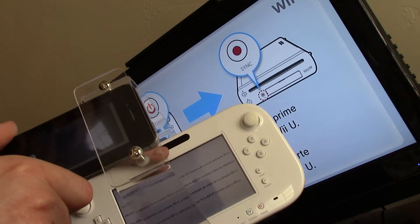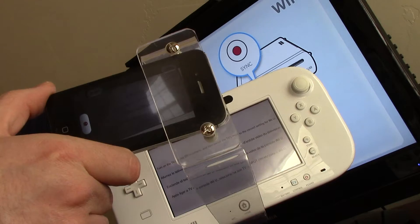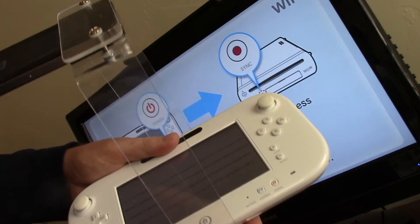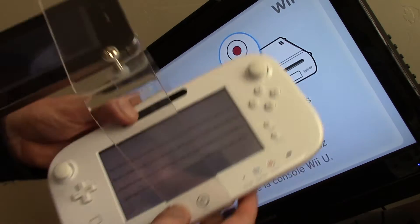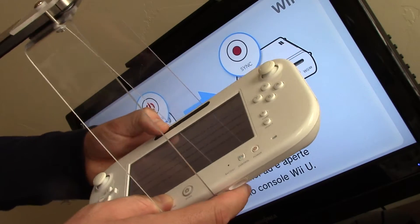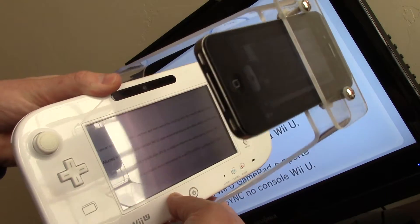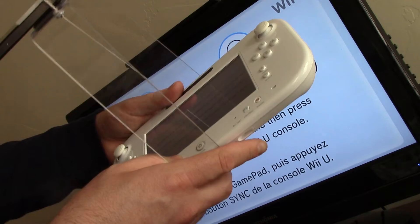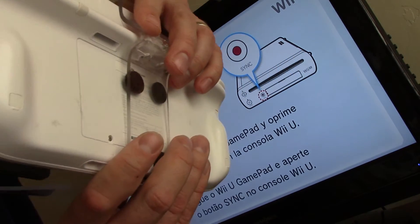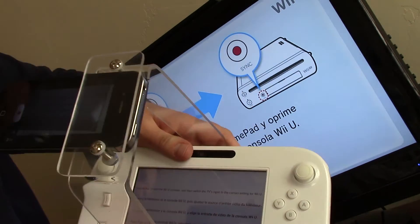It's not bolted down here, but you can see it films and lets you record the gameplay and still hold the controller naturally. I've seen other people on YouTube just have their camera suspended above the controller where you can't hold it comfortably. This setup bolts in the back there.